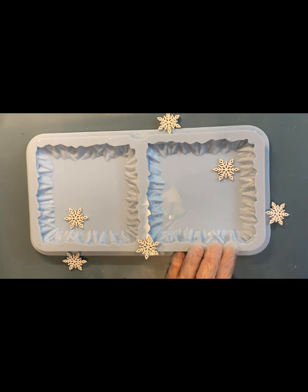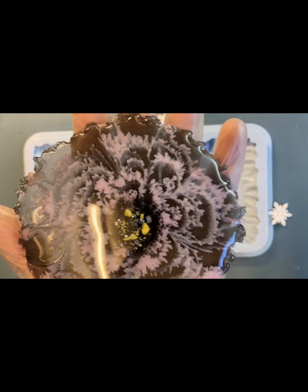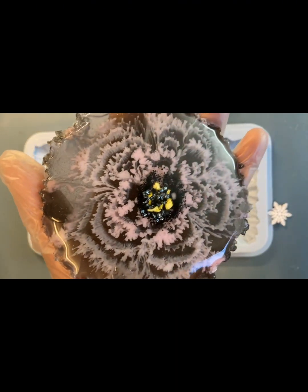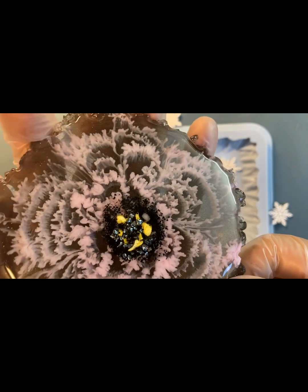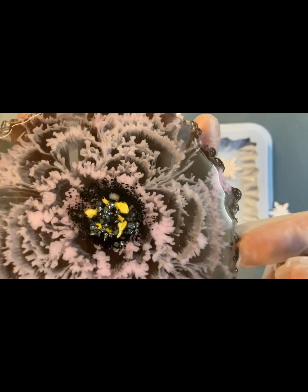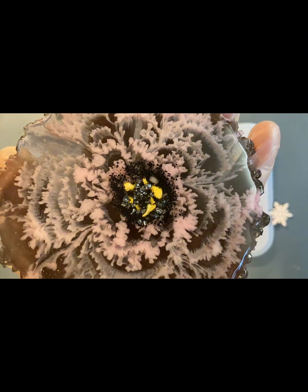Я экспериментировала с двумя смолами разной вязкости. У меня получился вот такой интересный цветок. И я подумала, почему бы мне не сделать снежинку. И мы будем делать сегодня ее с вами вместе.